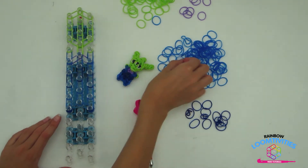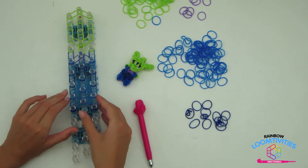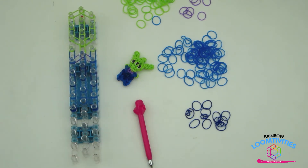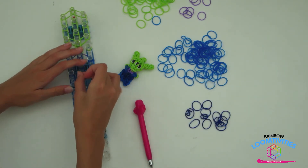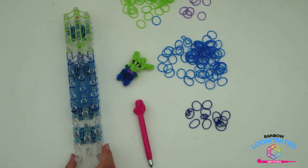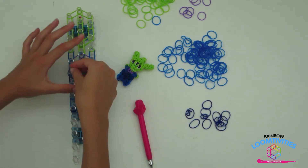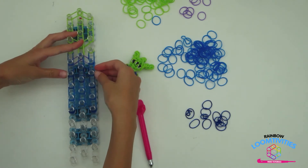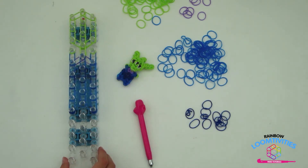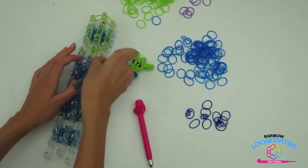Take another light blue band and wrap it around these three pegs to form a triangle, capping it. Take another light blue band and wrap it around once more. Take a dark blue band this time and form another triangle on the next band.